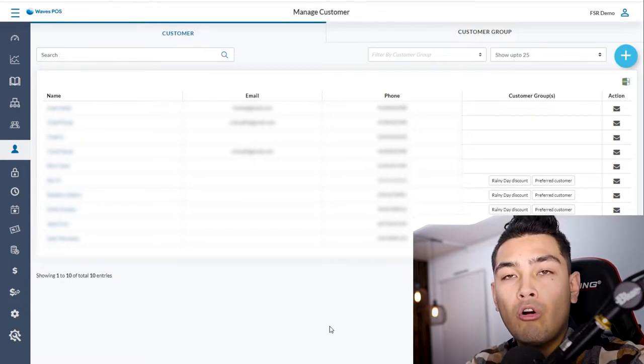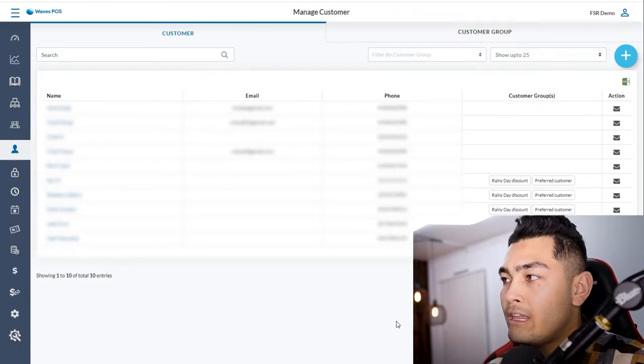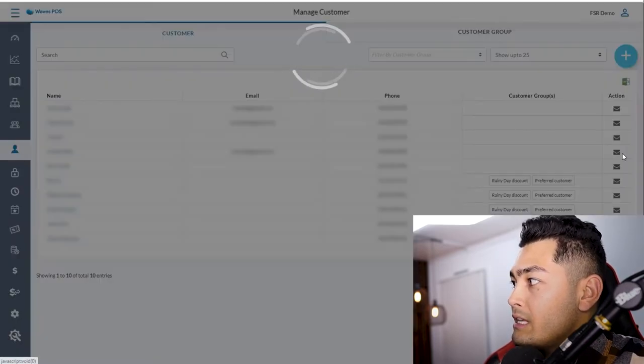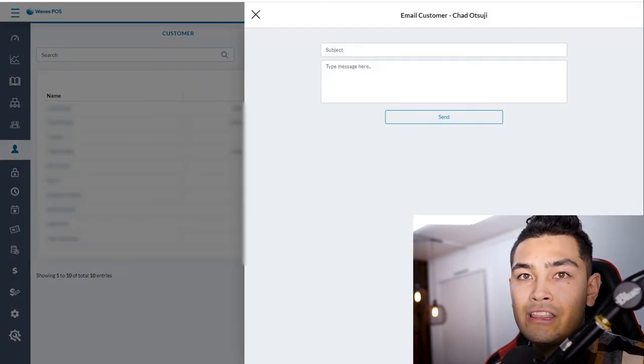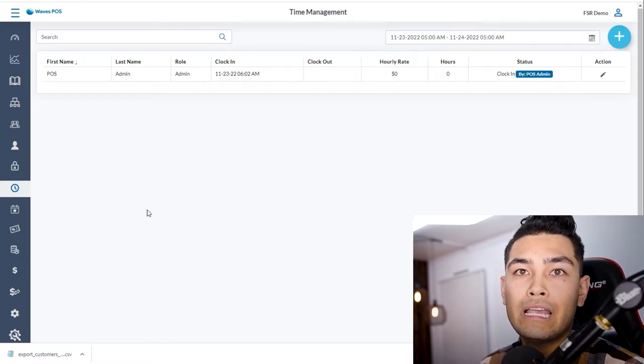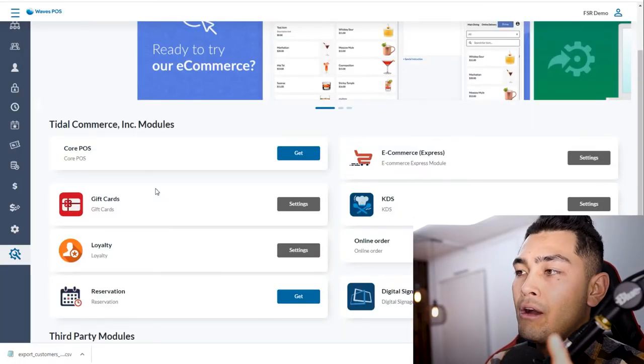The system keeps track of all your customers — name, phone number, email — and you can send personalized emails directly from the app, or export your email list to a service like Mailchimp for drip campaigns. You can also give employees a username and password to clock in and out on the POS, so every single minute is tracked and there's no question about how much an employee should be paid.